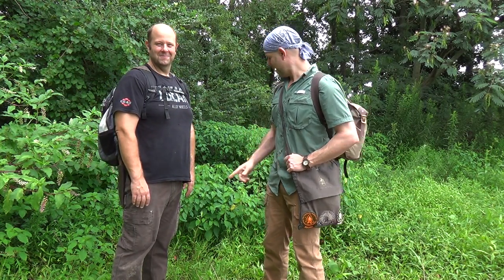Hello and welcome to the Black Hat Bushcraft Channel. Today I'm out with my cousin Jonathan and we got his kids with him too. We're having a good time scouting around the field. We're going to make some plantain and jewelweed salve. We've got a big patch of jewelweed right here behind us and we're going to collect some up. We're going to get this process started so stick with us.